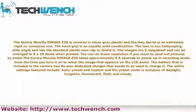The Konica Minolta DiMage Z20 is covered in silver-gray plastic and the lens barrel is an extremely rigid, no-nonsense one. The hand grip is an equally solid construction. The lens is non-telescoping, with a standard plastic lens cap to shield it.